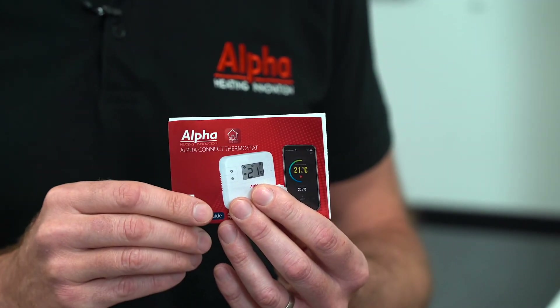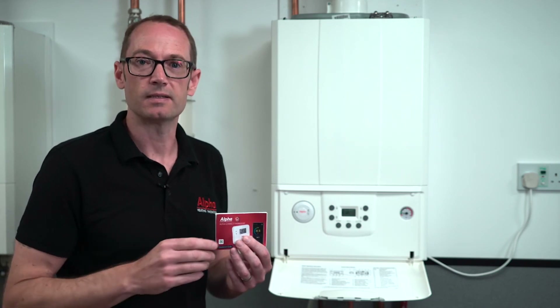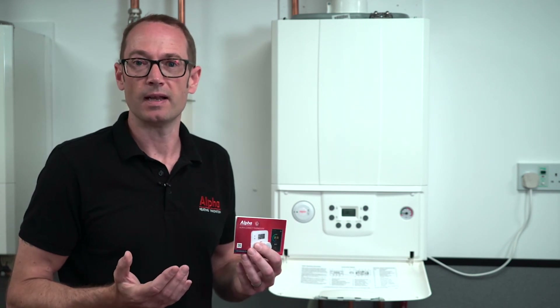If you do get stuck, you can always call through to Alpha's helpline and they can guide you through the installation process. When you fit an Alpha Connect thermostat, it receives the same warranty as your Alpha boiler, which could be up to 13 years — and that's one less thing to worry about.